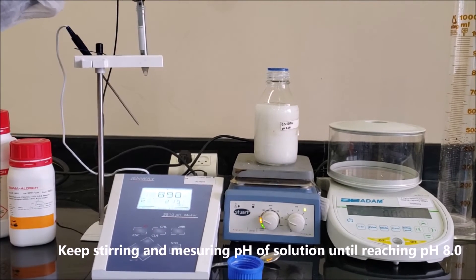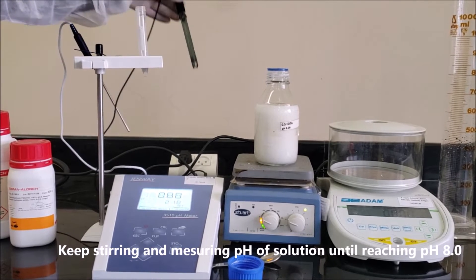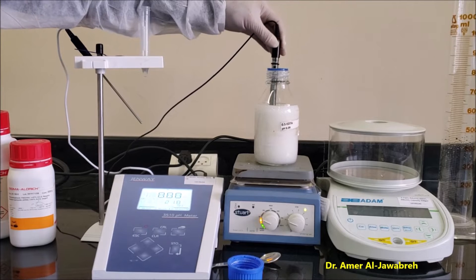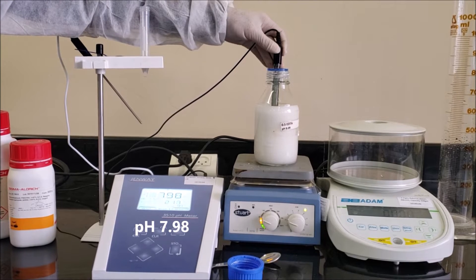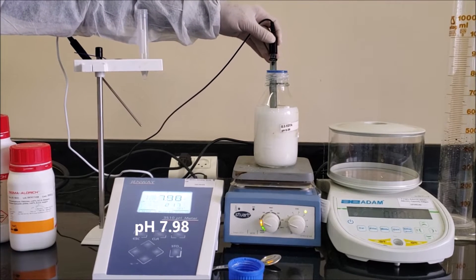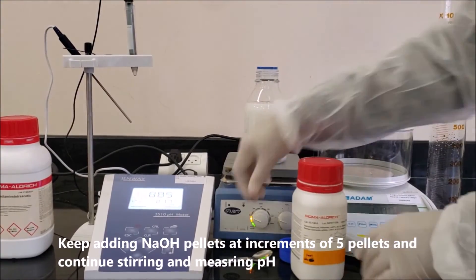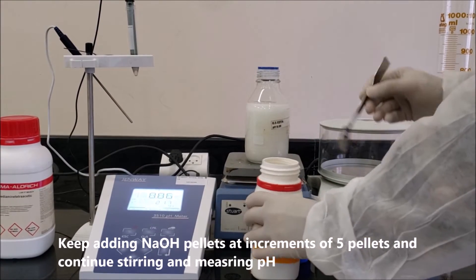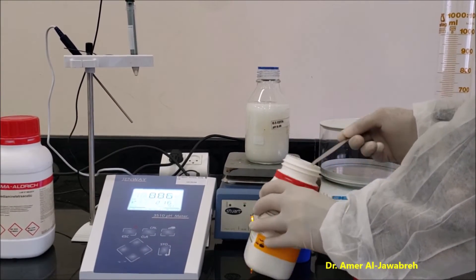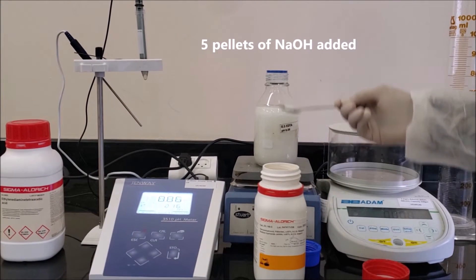Keep stirring and measuring the pH of the solution until reaching pH 8. Keep adding NaOH pellets in increments of 5 pellets, continuing to stir and measure pH. Add 5 pellets of NaOH at a time.